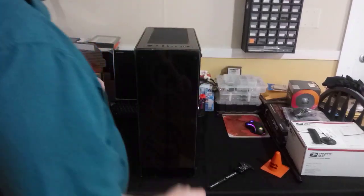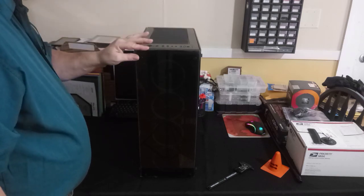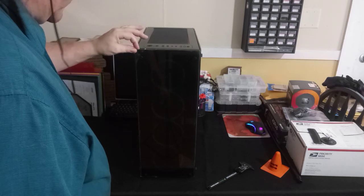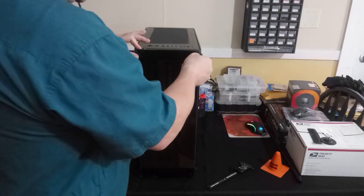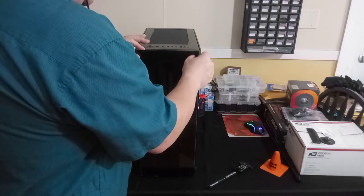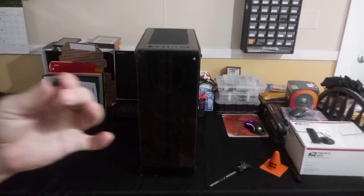You have to be careful when taking these panels off. I still have protective plastic on the glass right now just to keep it from getting scratched or getting micro-scratches. These thumbscrews — I'll share the pros and cons at the end of the video.